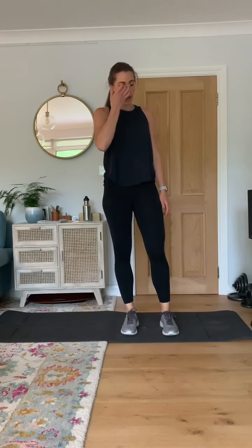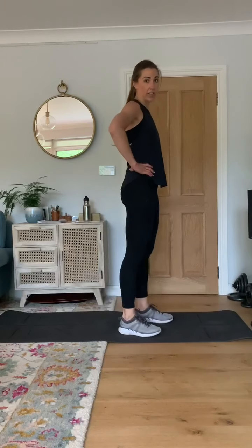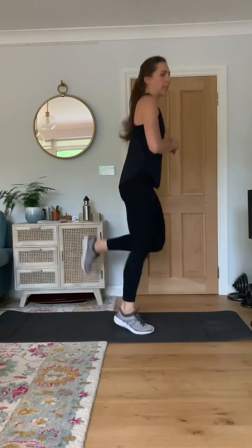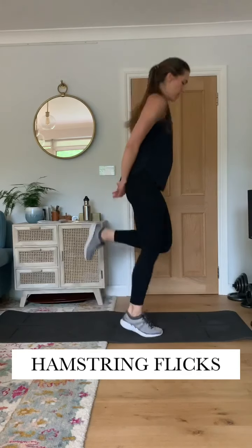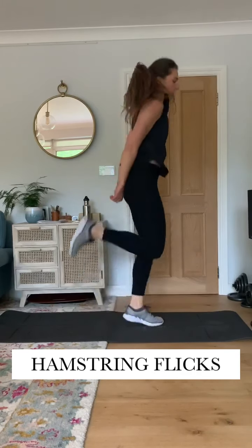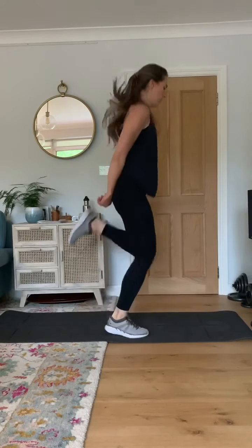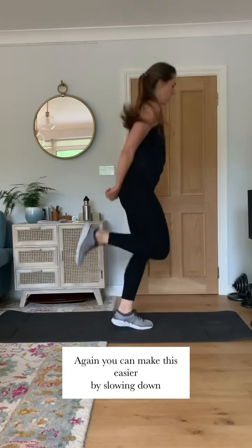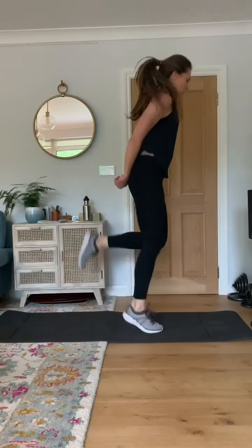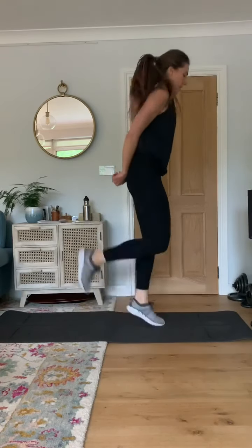And relax there. Next exercise — hamstring flicks. So we're basically doing this but nice and fast. We're going to go with a little jump if you can. 30 seconds, ready — go. And relax.